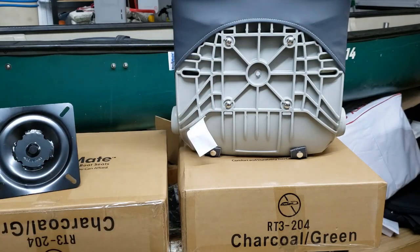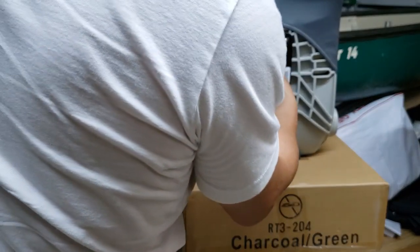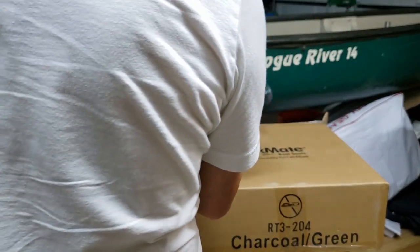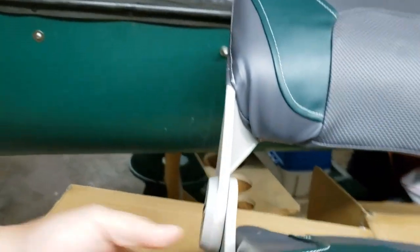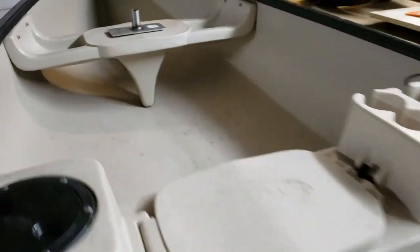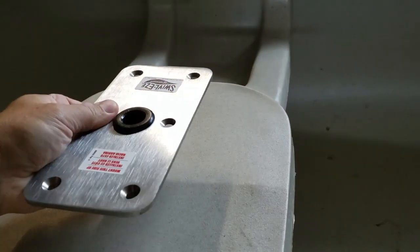That just needs a number two Phillips head. These seats are going to go right here — I'm going to put the plate in, cut a hole out right here, drop this straight down, and get it to stay flush so I can take the seats out and throw the canoe back on top of the roof of the truck or however you want to store it. It should work perfectly fine.